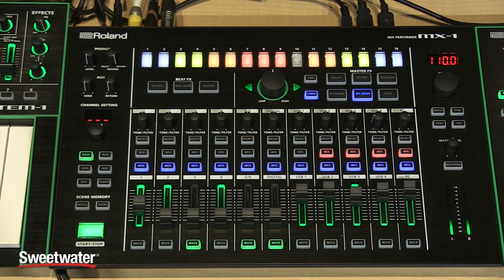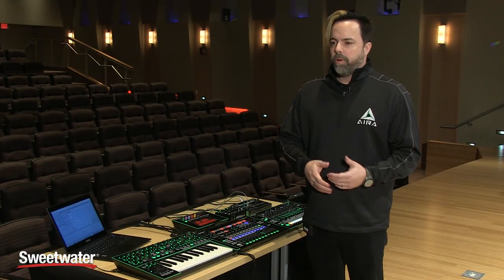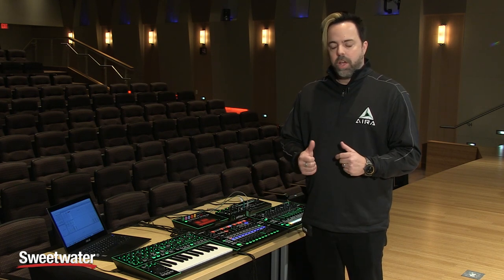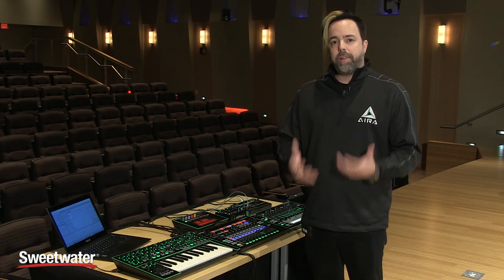The MX1 is a new style of mixer. There are line mixers and DJ mixers, but really no one's made a mixer designed for the modern day electronic performer that suits all of their needs. So we took the mixer and reimagined it as a playable instrument.